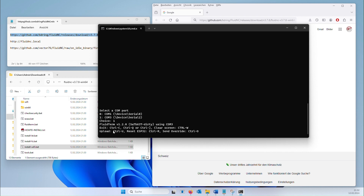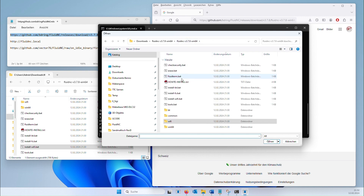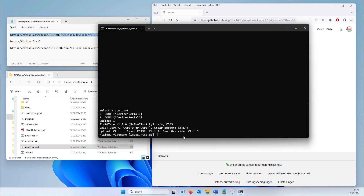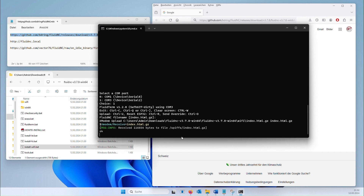Next, we load the web interface onto the controller. Press CTRL+U to upload a file. Select the file index.html.gz from the Wi-Fi folder. The upload must be confirmed with Enter.